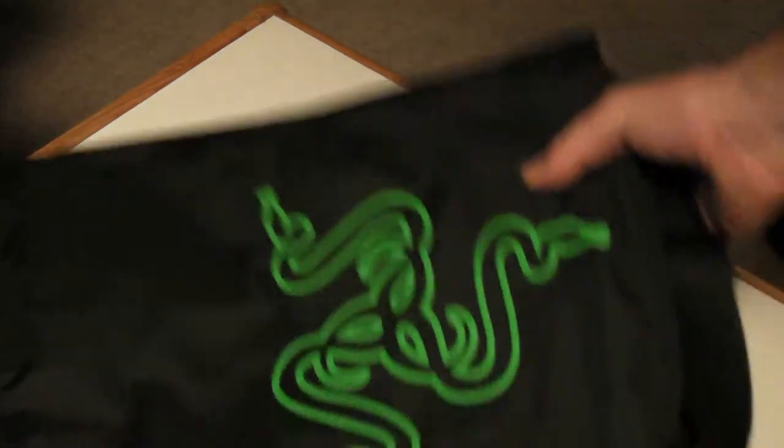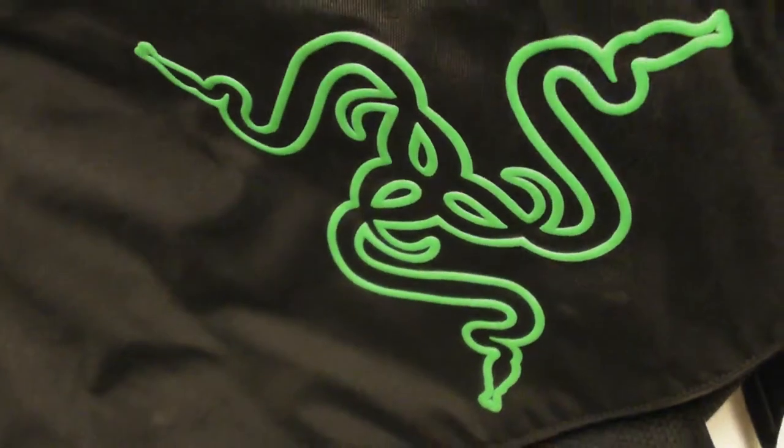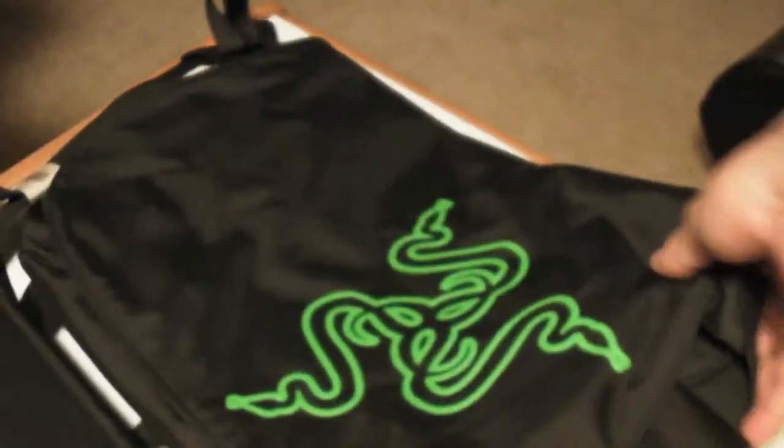Yeah, there you go. Looking forward to carrying around this messenger bag — looking awesome. Love Razer stuff. So that's been the Razer original messenger bag. Now we're moving on to the Razer Mamba gaming mouse.